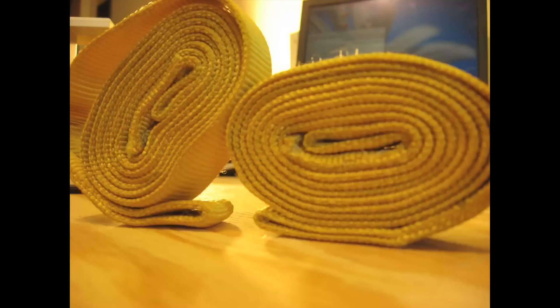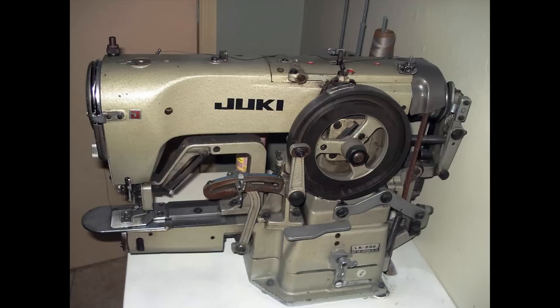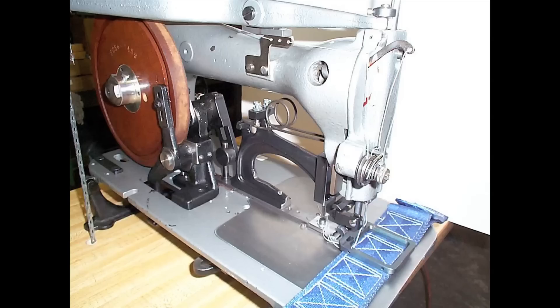In design school, they showed us how to work with wood, plastic, and metal, but most university ID shops don't have the machinery to work flexible materials like fabric and webbing. And in a production environment, the manufacturers of say, military webbing gear require thousands of dollars worth of specialized machines.